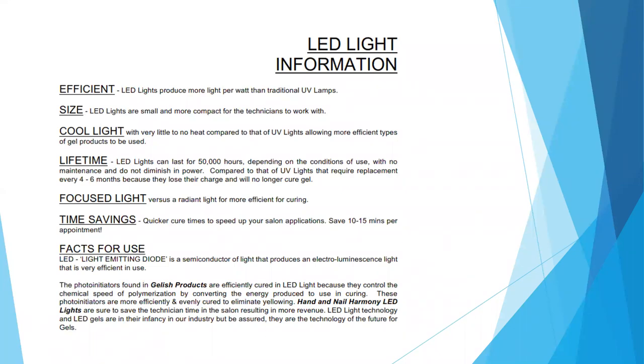UV lights require bulb replacement every four to six months because they lose their charge and are no longer able to cure gel products. LED lights have focused light versus radiant light for more efficient curing. It's time-saving: with that quicker cure time, it's going to speed up your salon application and save about 10 to 15 minutes per appointment. LED stands for light-emitting diode — a semiconductor of light that produces an electroluminescent light that is very efficient in use.